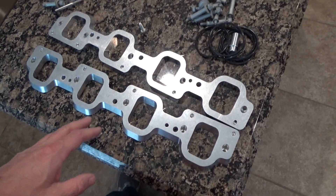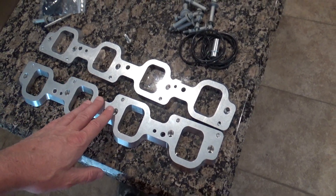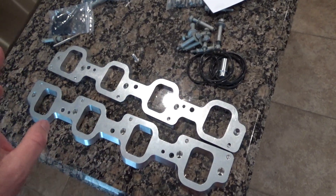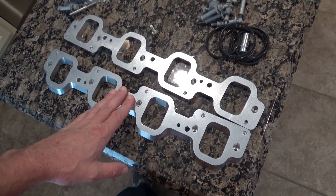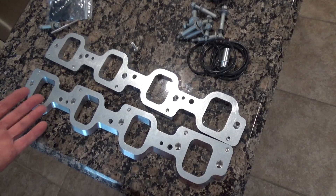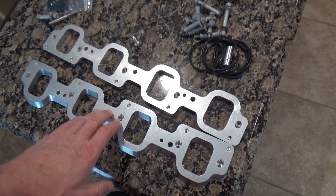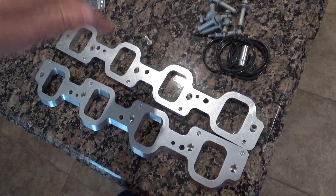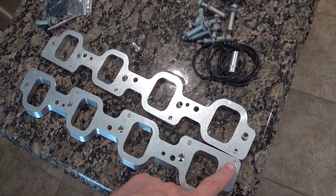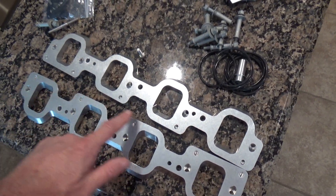What you see in front of you are adapter plates to adapt an LT4 supercharger to an LT1 style head. These are normally used like if you have a naturally aspirated LT1 Camaro — you can bolt these plates on and then bolt the supercharger on top of that. It'll allow you to adapt the supercharger because the bolt pattern is different.